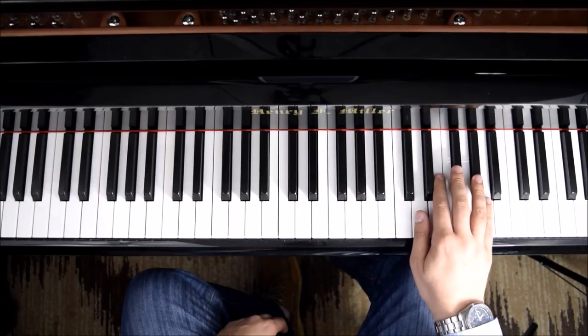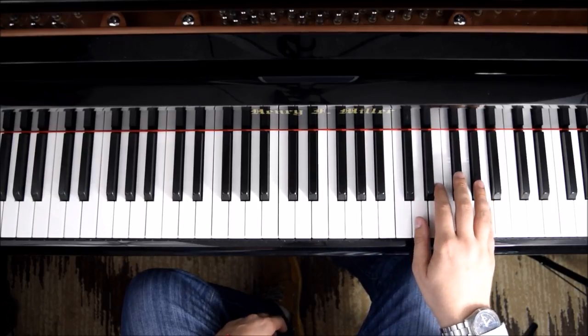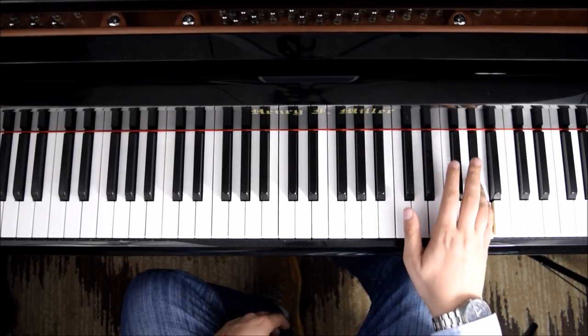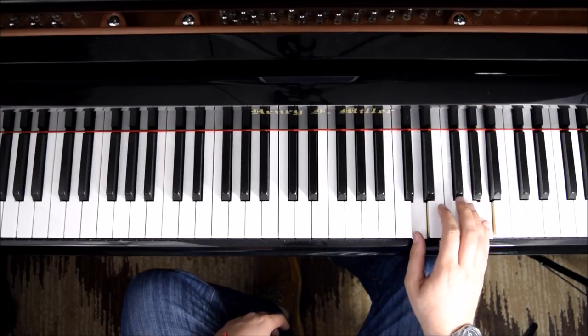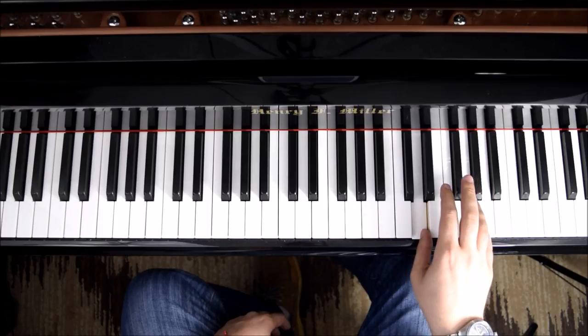So that's the intro to the song, and you can see that we have A, G sharp, A, G sharp, A, E, and then D. A always stays on the top.